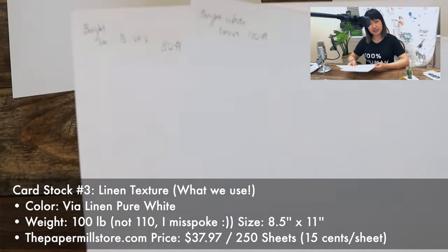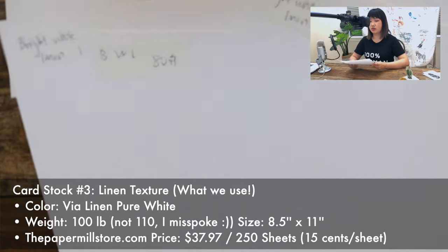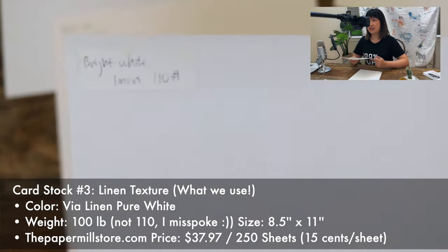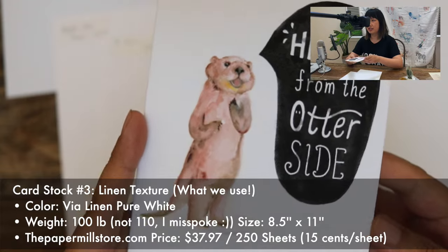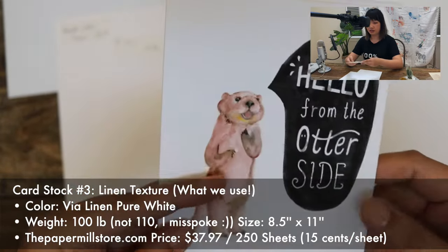The third option is a bright white linen. Here I have three weight options: 80, 110, and 130 pound. This is what I ultimately settled on for my watercolor greeting cards — printed on a linen 110 pound cardstock. It's thick enough that it leaves a good impression and it's still easy to score and cut.